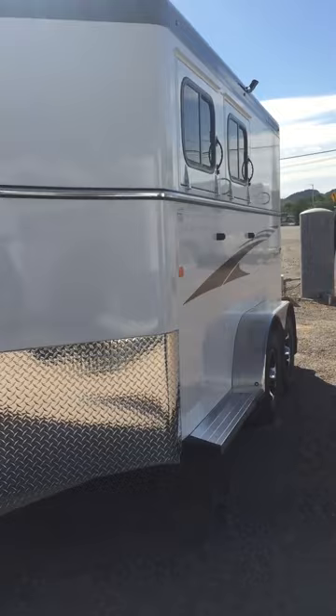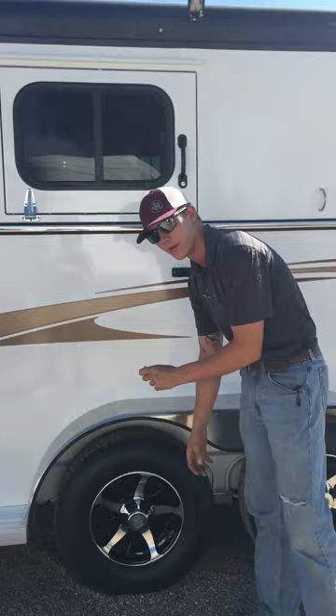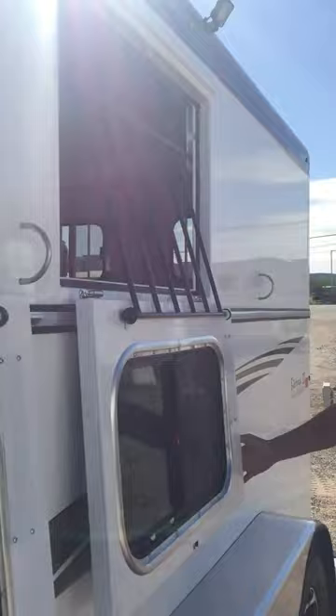As we come around to the side of the trailer, you'll notice the aluminum running board all the way down the side, which matches the aluminum wheels. Those aluminum wheels are tied together with a torsion easy loop axle. Behind this little cover, you just have a rubber plug on the front of your axle that makes greasing those hubs and axles real easy. You've also got a drop-down window on the head side here, and an additional layer of protection with a jail bar divider — it's also a drop-down in case you want to open it up all the way. These windows open and close real easily — just a swing of the hand is all it takes.